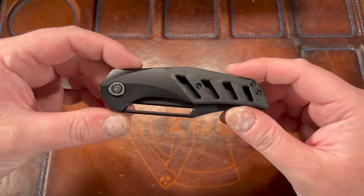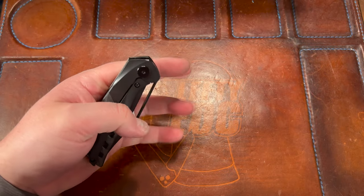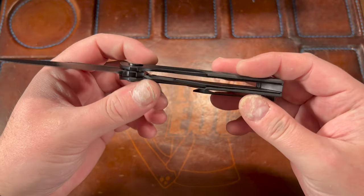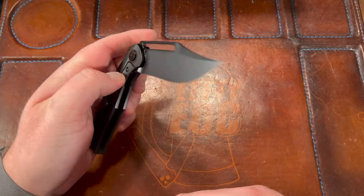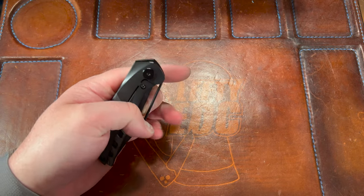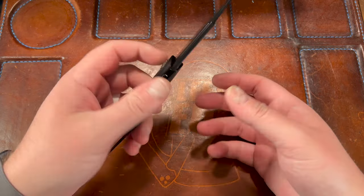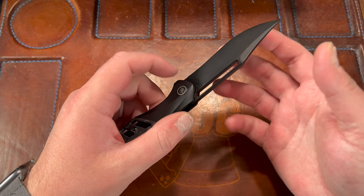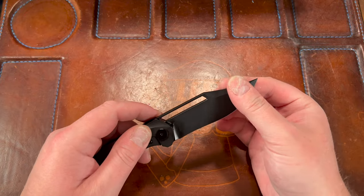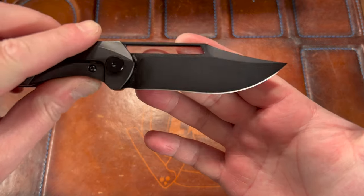I also think the open construction — the holes all over the place — probably contributes to the sound not being very good, because there's a lot of open area for sound to escape. It's got a good edge on it. It is a saber grind or flat grind and it does have a recurve it looks like.